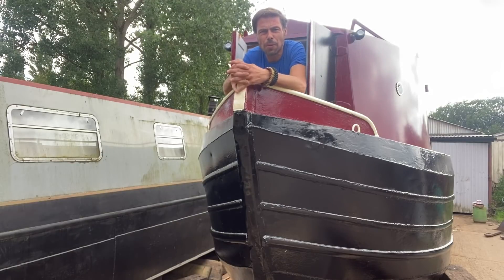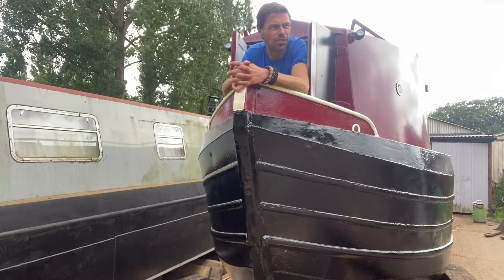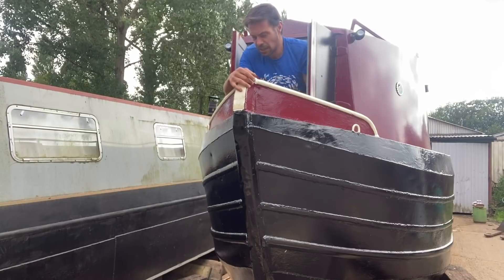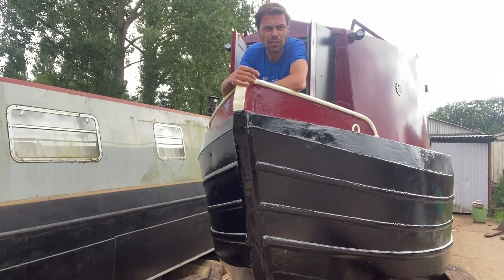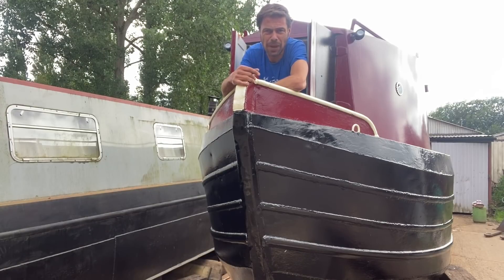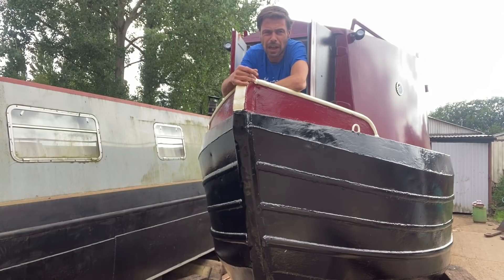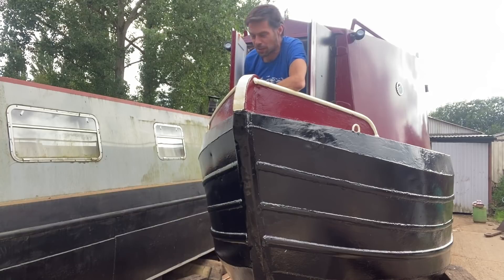Welcome to Narrowboat The James Built. I hope you're well, thanks for joining me. It's Saturday afternoon, I'm back from my sister's birthday shenanigans. There are quite a few smallish jobs I'd like to get done — a bit of exterior painting, some interior electrics. And then I think we're having a bit of a jam and a party tonight, so that's the plan.